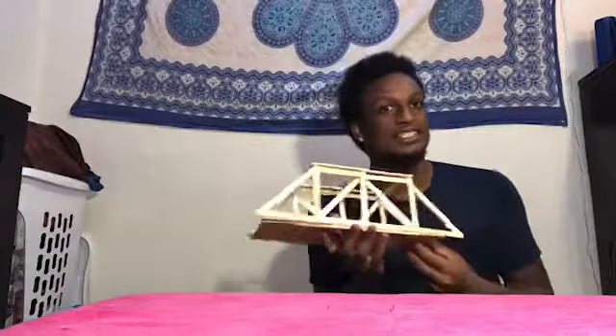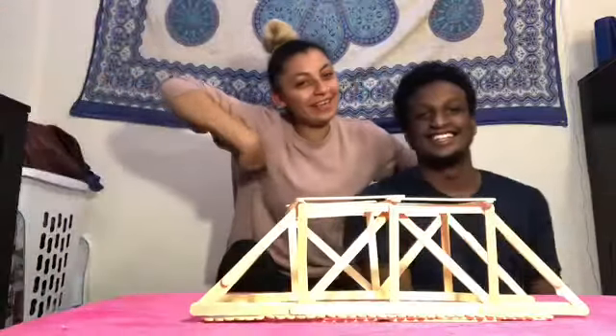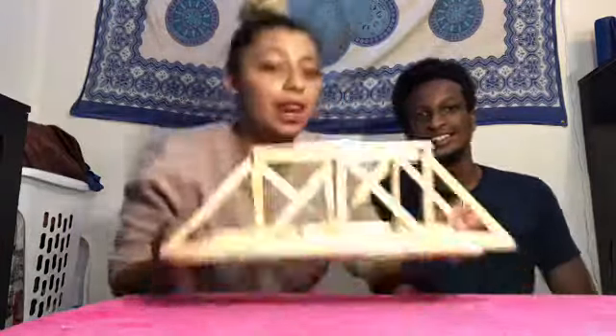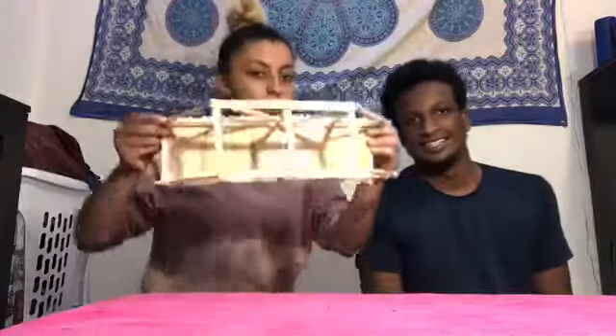Hey, what's up guys, my name is Elijah and I was supposed to be your arts expert this summer, but instead we'll be doing some fun projects from home. So to get started, we'll be making a bridge out of 100 popsicle sticks. And I have a special guest — hey guys, it's me, your girl Sierra, and we're about to make an amazing bridge that looks just like this.